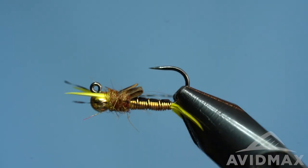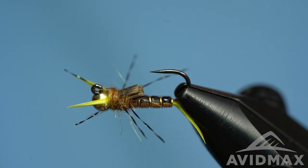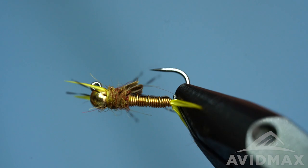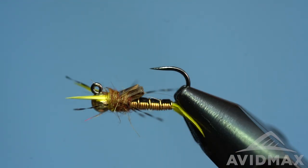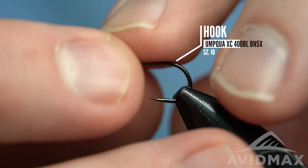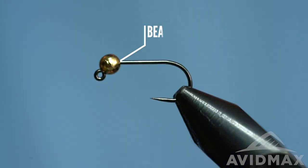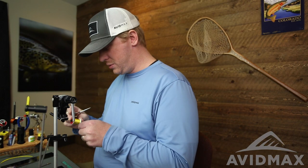Hey everyone, welcome back to Tying Tuesday. Brady with you once more. Today we're going to tie a little yellow stonefly — this is the Iron Sally, doing a jig style today, so we got it inverted on our vise. Kind of true jig style where all of that backing material is toward the hook gate, so that when it's riding in the water it's riding sort of true in that sense. We're on the Umpqua XC 400 BL — the Super Jig — a nice barbless standard-style jig hook with that 60-degree bend on the eye.